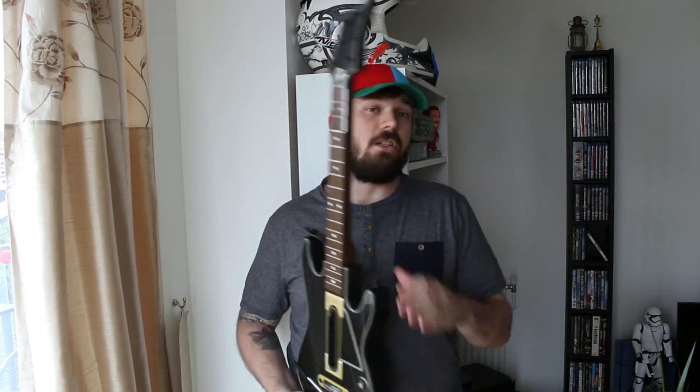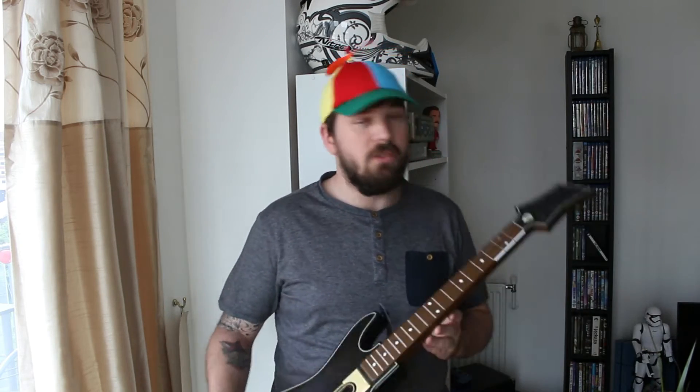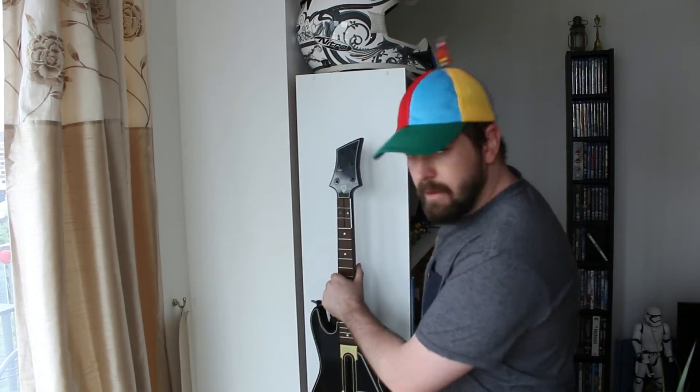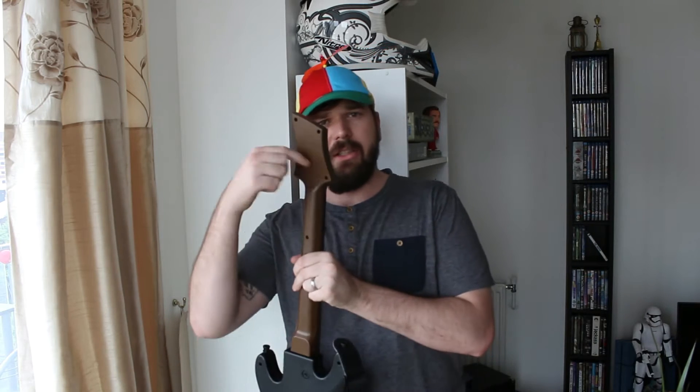I'm a big fan of Guitar Hero. I've always loved it and enjoyed playing it. This is the Guitar Hero Live, the latest Guitar Hero guitar. But the problem is I've got nowhere to put it — it literally sits almost on the floor. The most annoying thing about this guitar is that there's nowhere to put the USB receiver. I think it was Guitar Hero 5 where you could actually slot it into the back. Now it could easily get misplaced.